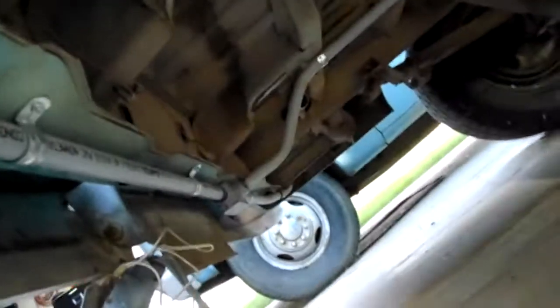Going all the way back, up and over the axle, and then up and underneath, and into the rear end of the van and the tail light housings.